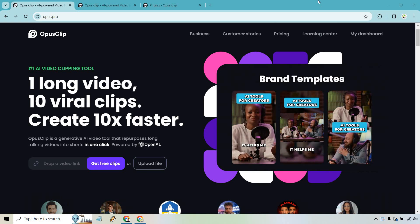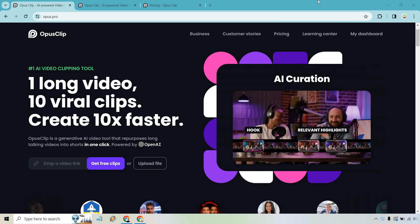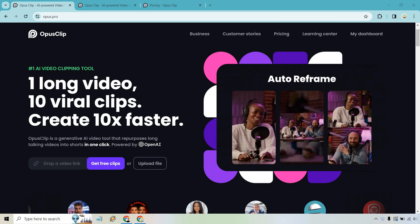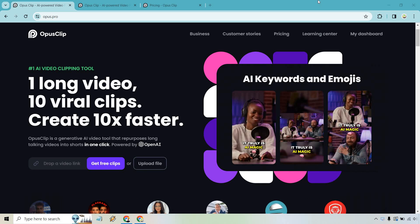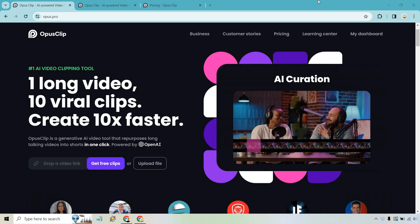Hello and welcome to my Opus Clip review, where I'm going to give you a quick overview of how this tool works and talk about whether Opus Clip is worth it. I'll leave my link down below in case you want to test it out for yourself — they do offer a free trial, which is always a good thing.